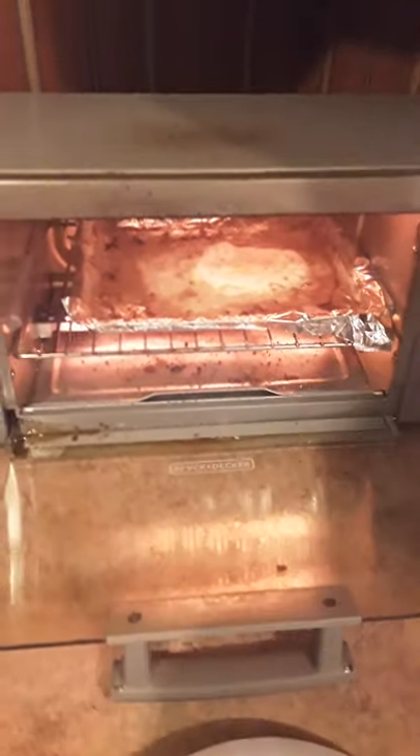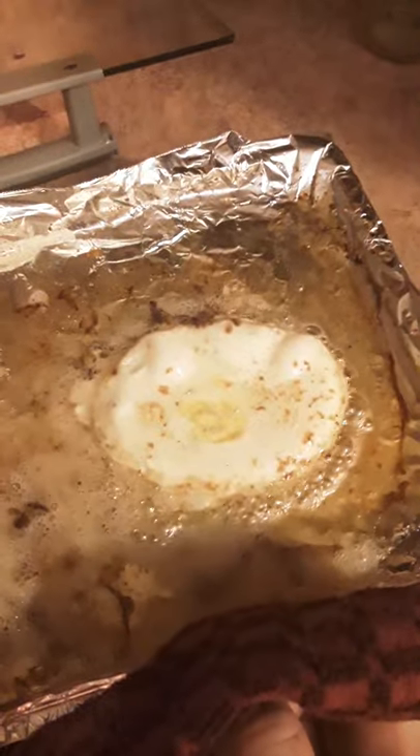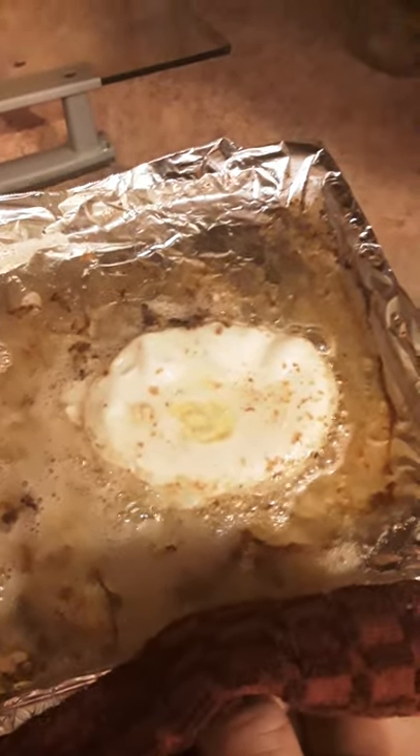This is part two of frying an egg in a toaster oven. There's the fried egg — if you like it soft, don't cook it as long. I like it a little hard.